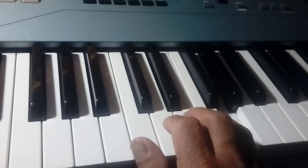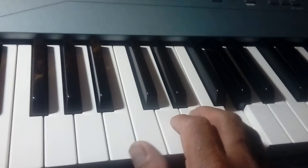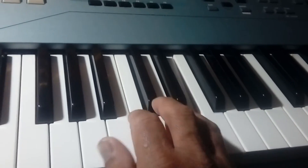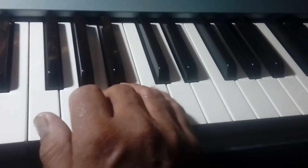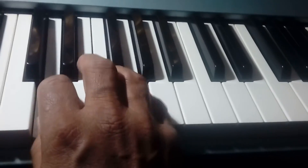Now the same exercise going down. F, E, D, C, B, A, and G.